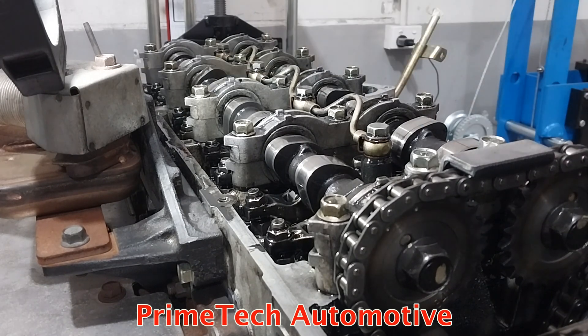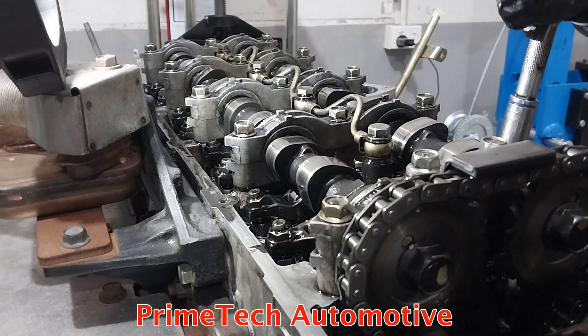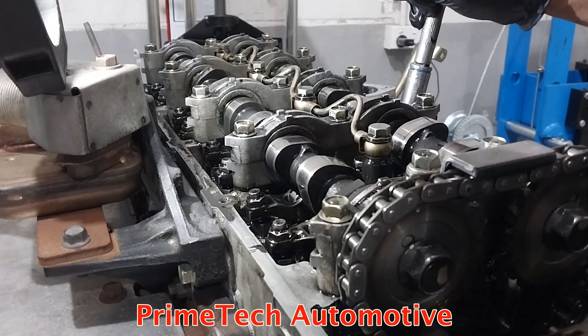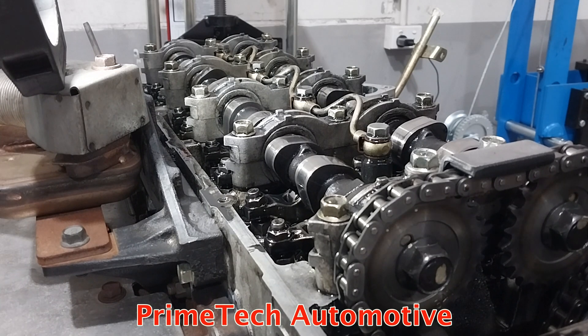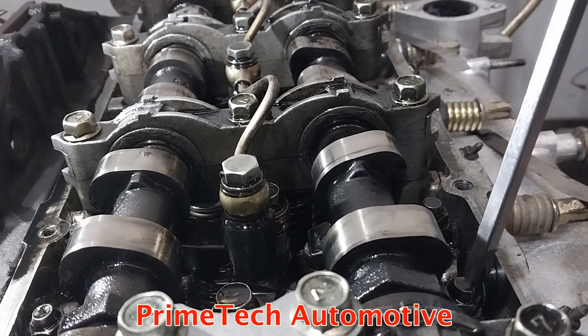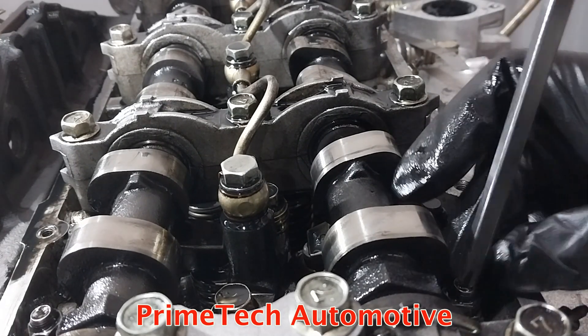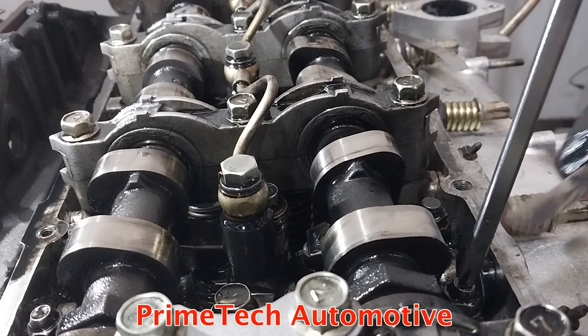I'm going to do the intake side first. I'm loosening all the 12mm nuts here — one, two, three and four. Then you need to turn the middle screw and feed the feeler gauge in.